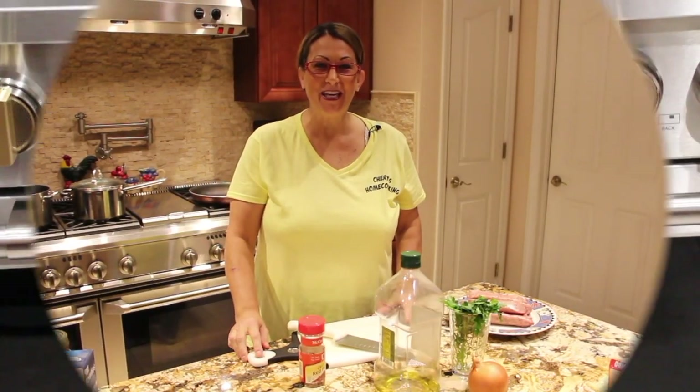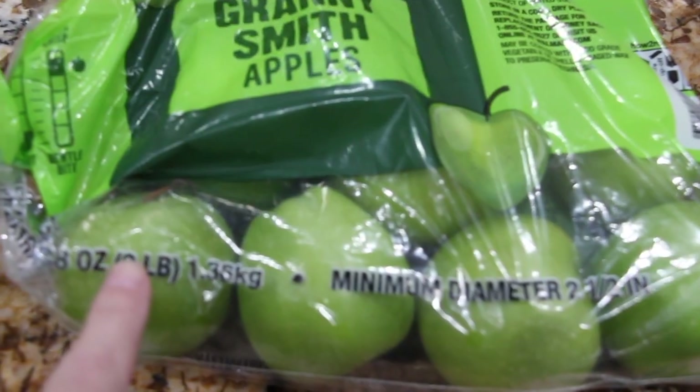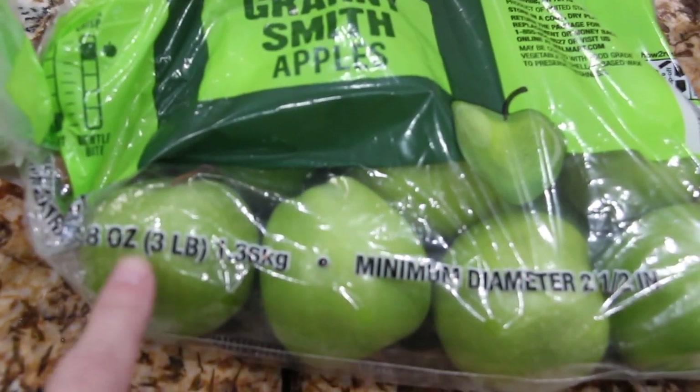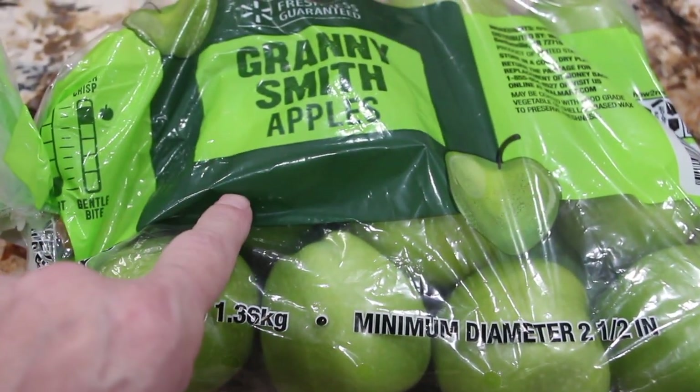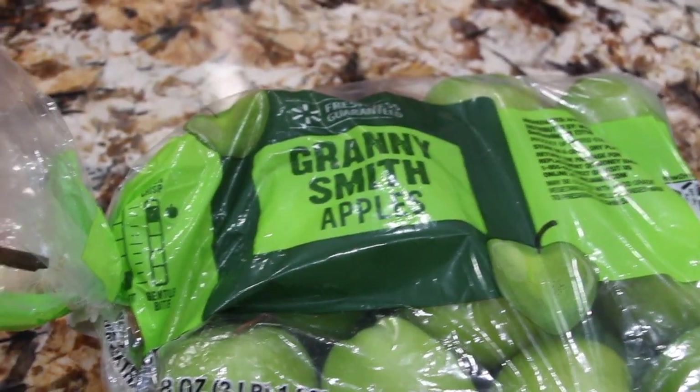Hi guys, welcome to Cheryl's Home Cooking. I put my oven on 350. I'll peel and core three pounds of Granny Smith apples and I'll show you a different way of making a homemade apple pie.